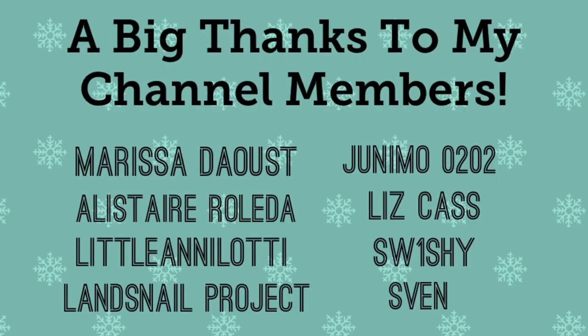Hey guys, so before I go, I just wanted to go ahead and give a quick shout out to my channel members. Thank you guys so much for your support, it really means a lot to me. Again, thank you guys for watching, and I hope you have a great day!